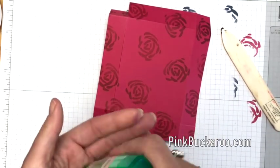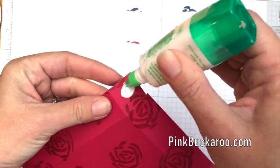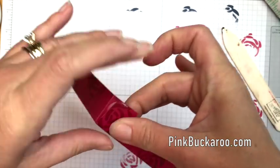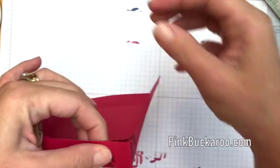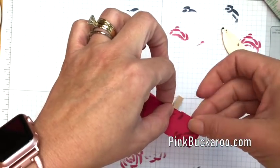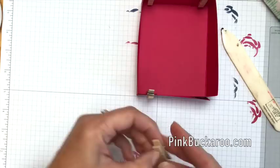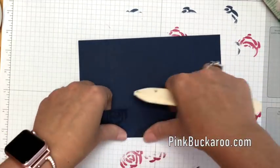Most of the time I use Tear and Tape, but where I live in South Texas our humidity is really high, so I'm going to use some Tombow and put a little bit on each of those four corners — I've found this holds better than anything else in high humidity. One way to get it to stick without holding it is to use some clothespins or binder clips — slide those behind to hold the corners down for a few minutes so you can move on and do something else while they dry.